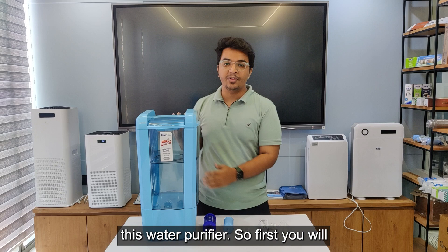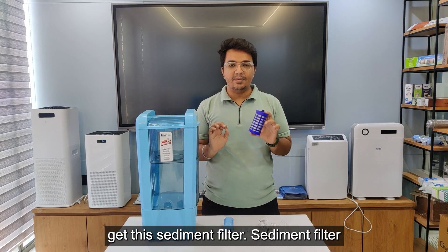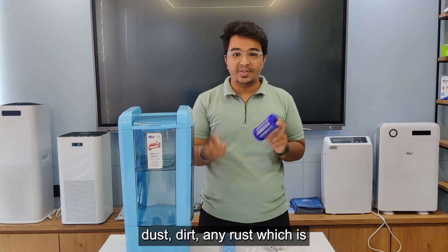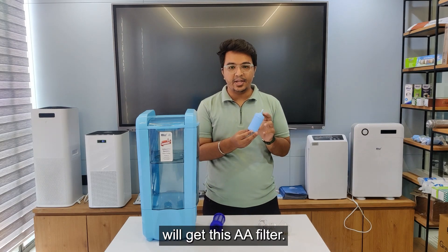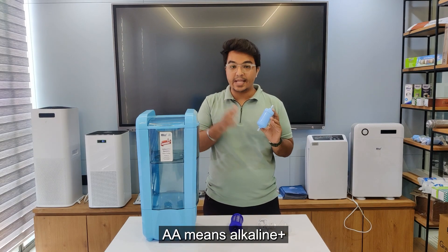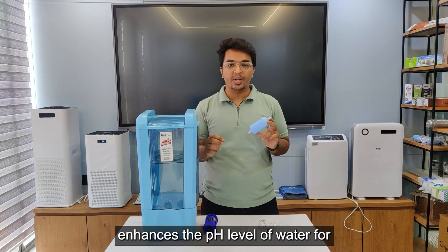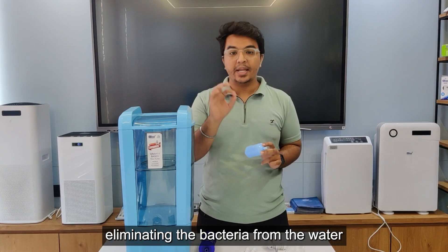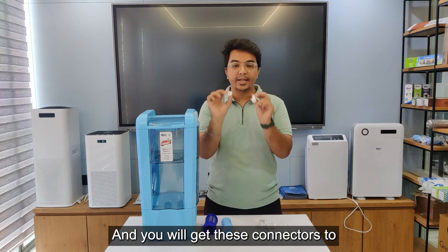First, I will tell you what components you will get inside this water purifier. First, you will get this sediment filter — this sediment filter captures larger particles such as dust, dirt, and any rust present in your water. Second, you will get this AA filter. AA means alkaline plus antibacterial filter. This filter enhances the pH level of water for a healthier alkaline balance while also eliminating bacteria from the water, ensuring safe drinking water.